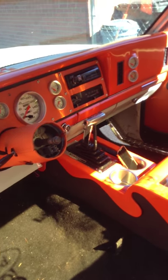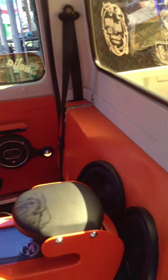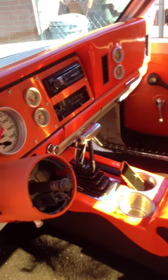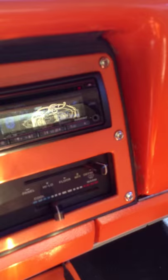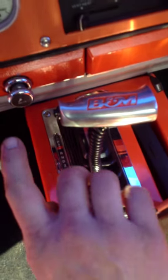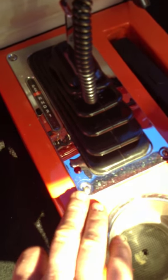No steering wheel yet. B&M shifter right there. Right there is my line lock. There's my arms light. Switch right here that makes it all happen with the line lock. Got two other toggles — one for my console LEDs, one for the underdash.